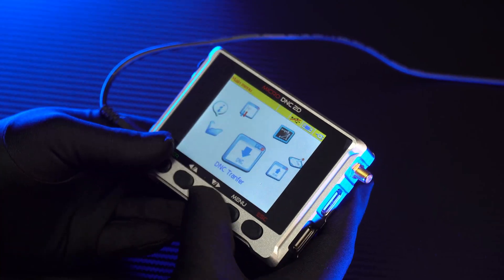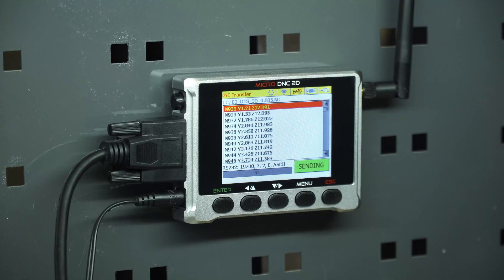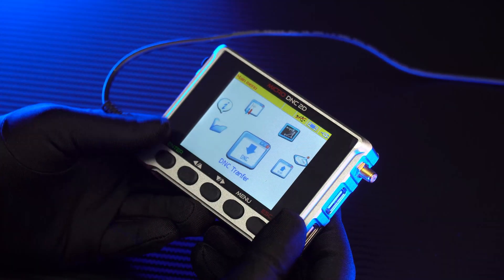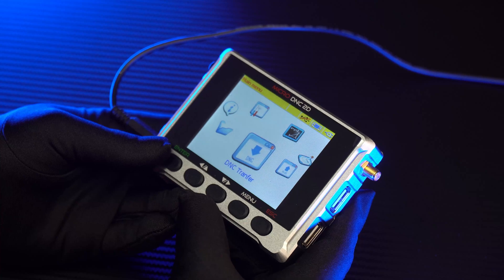The second is DNC Transfer. This feature will support you to transmit the program to the machine through RS-232 port with three simple steps: setting up the speed value, selecting the program, and starting the machining process.